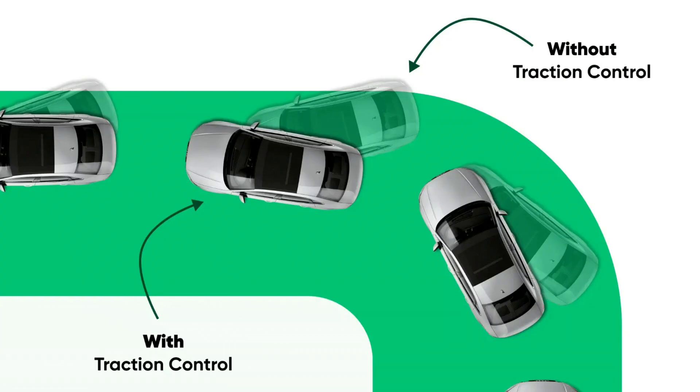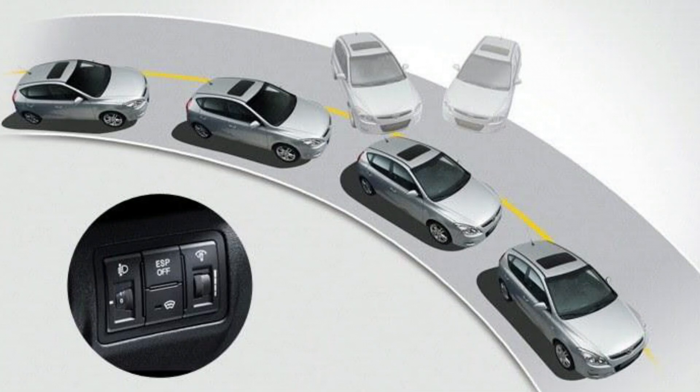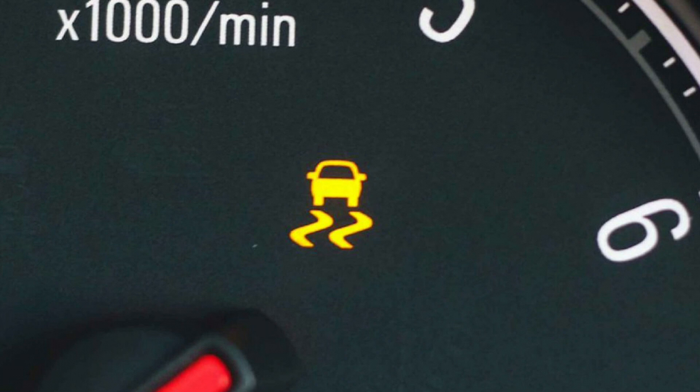ESC is a game-changer when it comes to safety. The key benefits include reduced risk of skidding and rolling over, especially in slippery conditions, improved vehicle stability, and helping drivers maintain control in emergency maneuvers. Studies show that ESC reduces the likelihood of fatal crashes, particularly in vehicles that may otherwise be more prone to losing control.